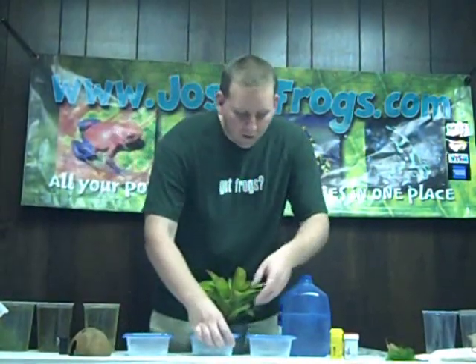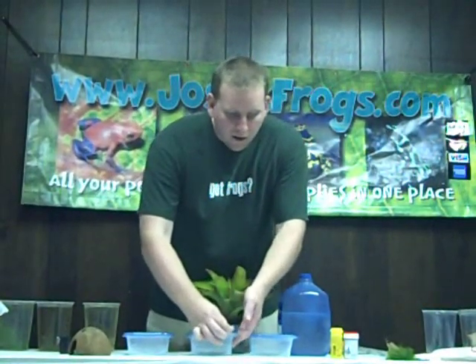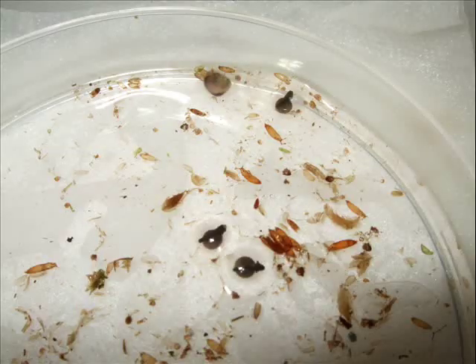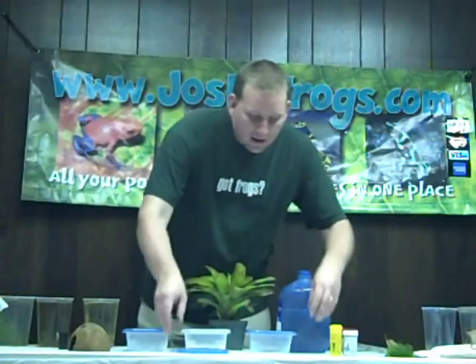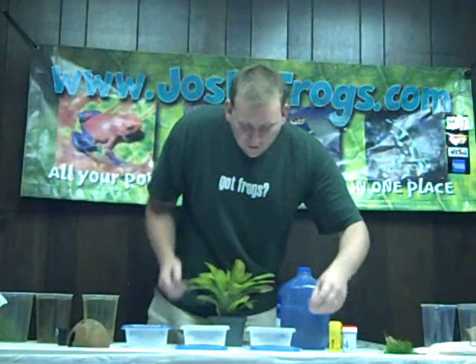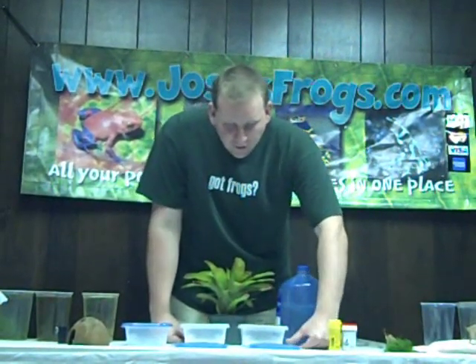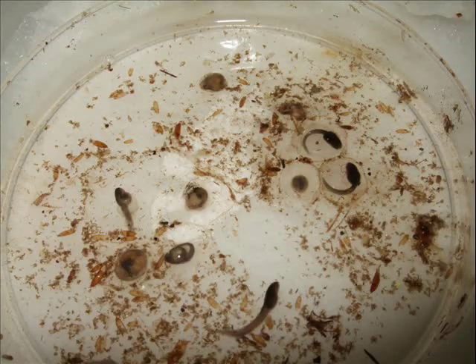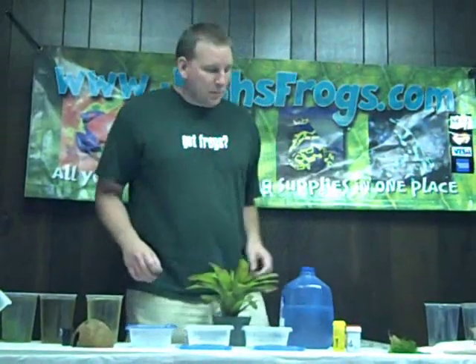Right here we have some other eggs that are older. You can start to see the tadpole forming right there in the egg. And here is that same species a little bit later — you can see the tadpoles are nearly fully developed, and you can even see one coming out of its egg. You can tell when they come out because the tadpole will be curved like a C shape, and when it breaks through the egg it will be straight again.